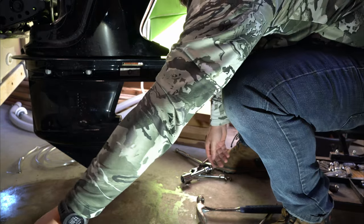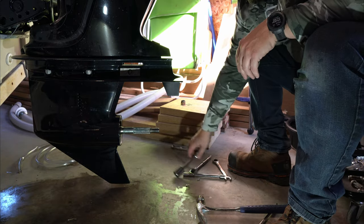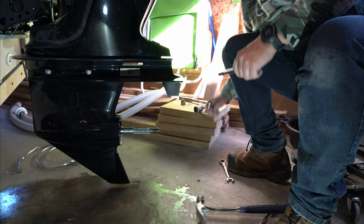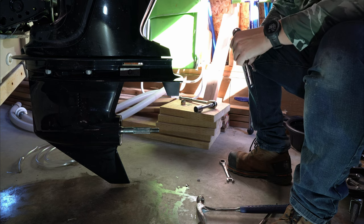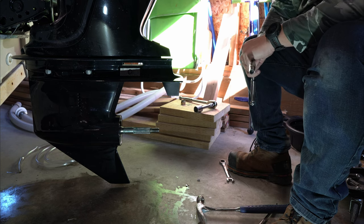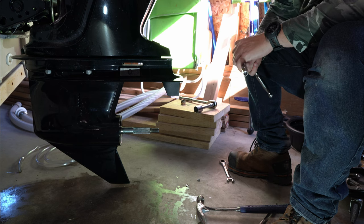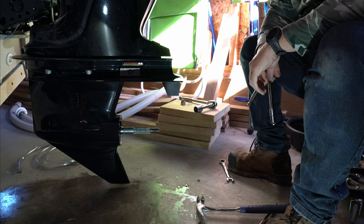Pull your retaining clip out — the one you just bent down. There it is, it's out. There are two little tabs. Okay, and then your prop should come off. Take this little washer out, don't lose anything — put it separate. We'll deal with the rest of that later.